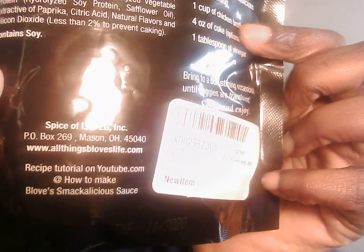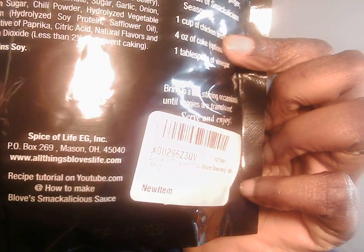Don't mind my wrinkly fingers — I get like that in the winter time, it is what it is. But I did not expect this packet to be this big. It's pretty big — it's enough to make a couple of sauces. I could even make one large sauce or a few small ones.